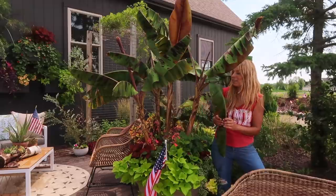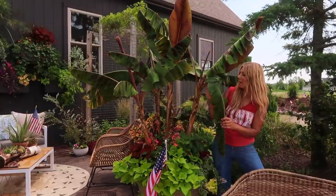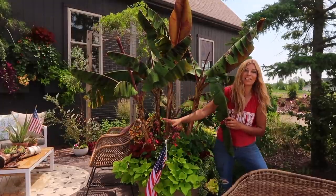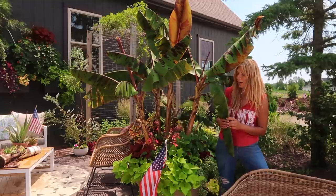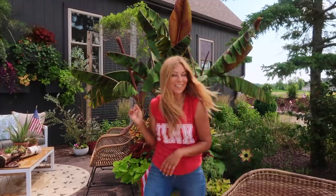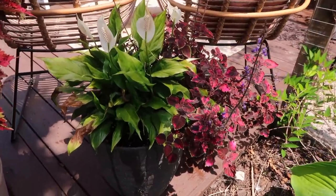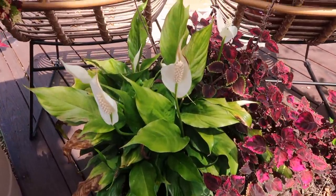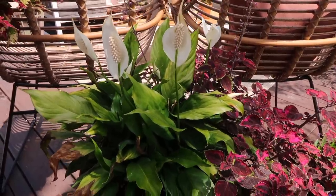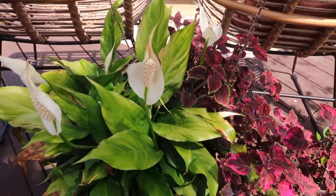The banana tree has finally adjusted to its larger new home. At first it was really struggling — it had light green, yellow leaves and also had spider mites, which we used the organic Monterey spray on. Now it all looks really good: lots of new growth, the green color's back, everything's filling in beautifully. It feels so tropical over here! Behind it, the peace lily is not looking too great — I think it's getting too much sun and getting sunburnt. We're going to move it to our back patio and it should perk right back.